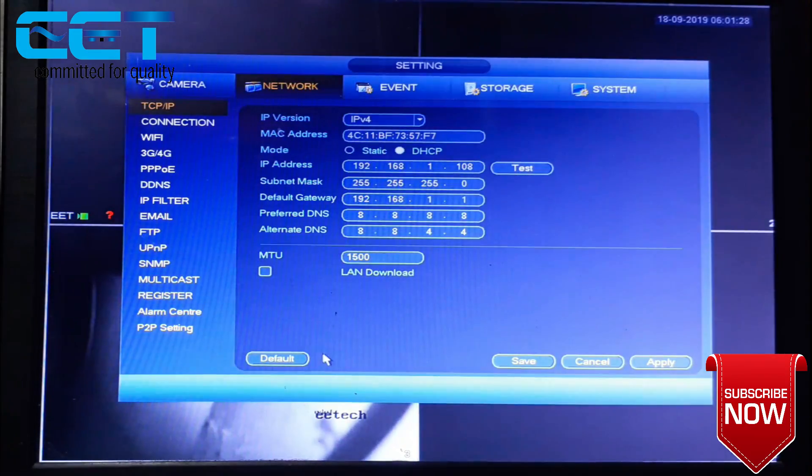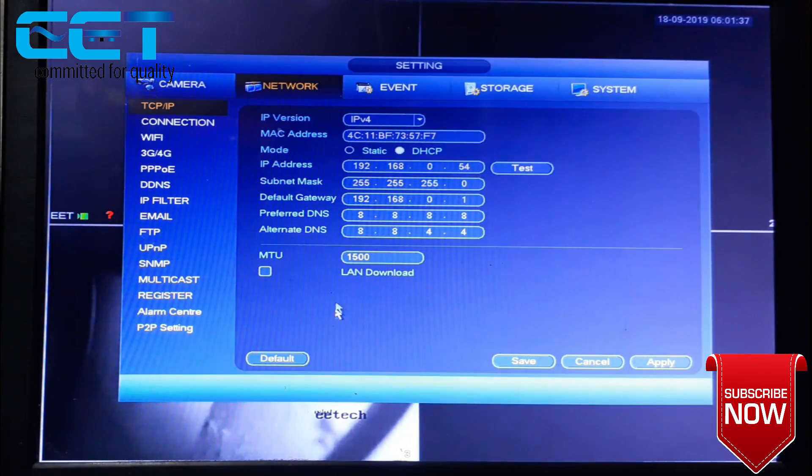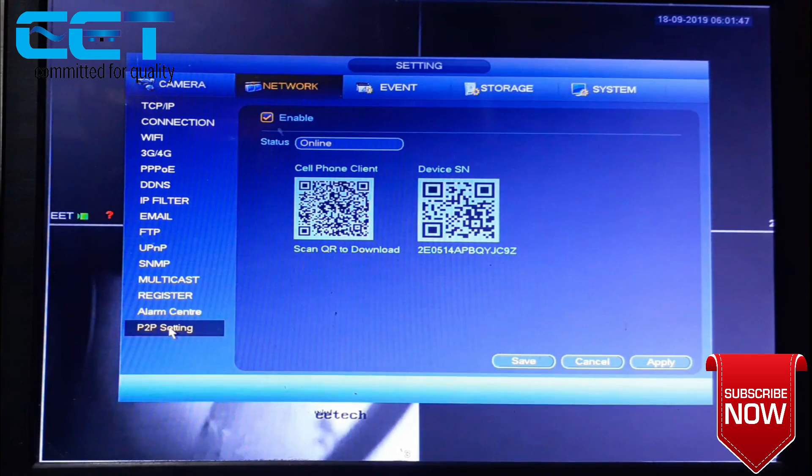We are going to do the IP. The IP is 192.168.0.54. This IP is set automatically. On the P2P setting it is going to be online. Simply make this DHCP, uncheck, apply, save — and the device is online.